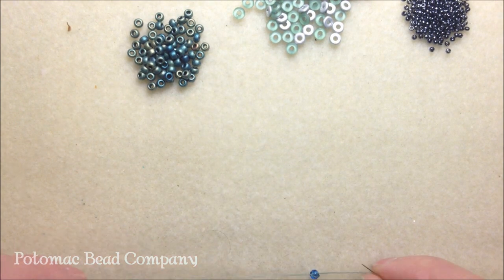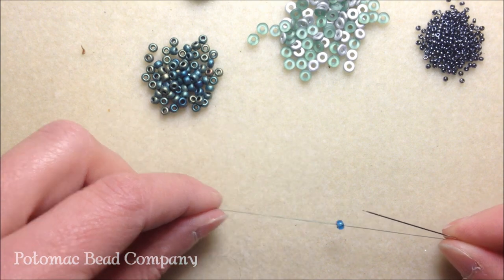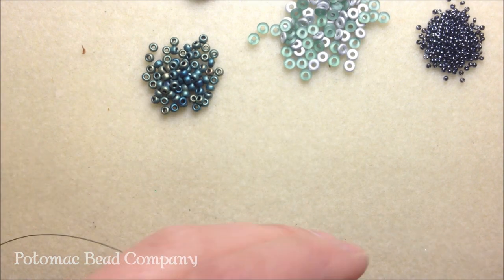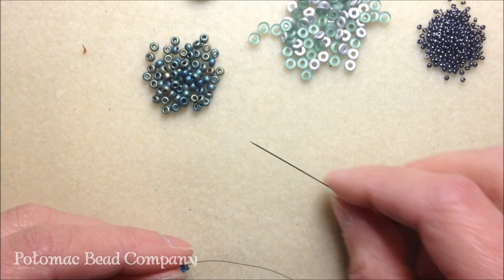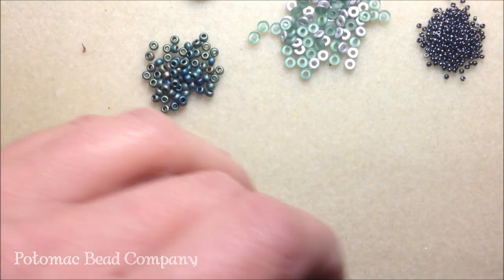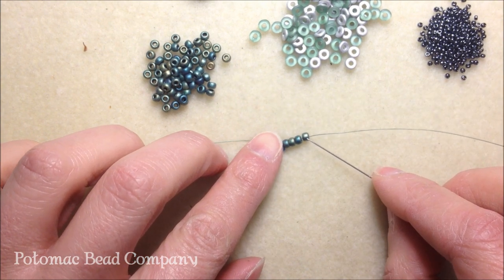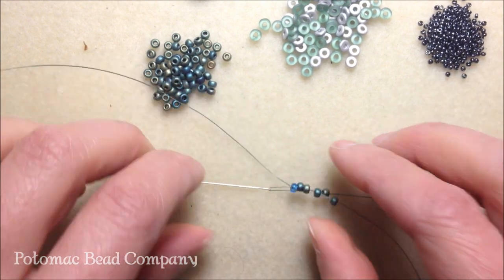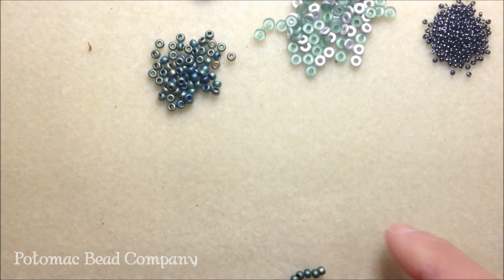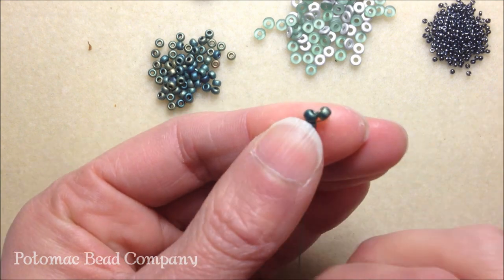This bracelet is based on an even count peyote stitch and I'm only going to do four rows of it. I've gone ahead and placed my stop bead on my thread, leaving a nice long length for adding my clasp at the end. I'm going to pick up four of my 8/0 seed beads and drop them down to my stop bead. At this point I'm going to pick up one 8/0 seed bead, skip that first 8/0, and take my needle back down that second 8/0 and pull.